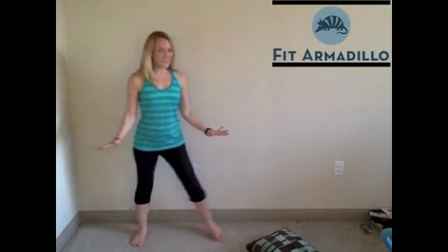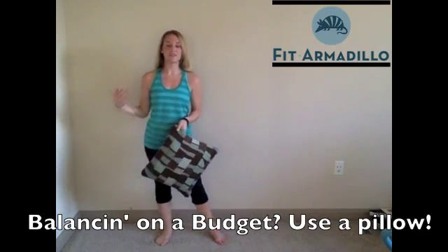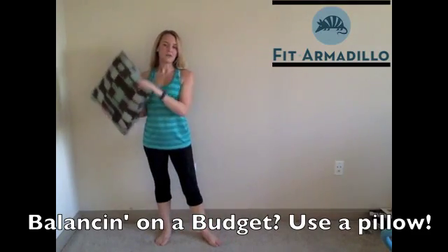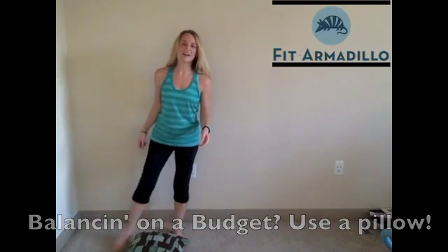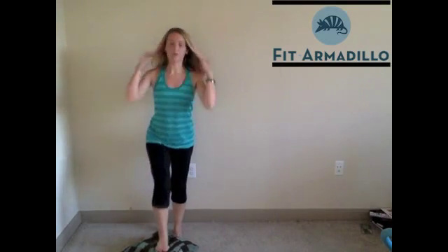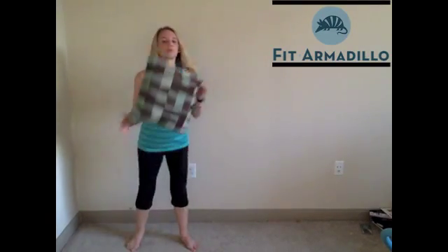If you don't want to spend any money on your balance routine and you've already progressed beyond just standing on one foot, grab a cushion. If it's not a great cushion, you can stand on it with your shoes first, then progress to one foot with your bare feet, moving your arms around. From there, eyes closed, eyes closed moving your arms around — you get the idea. So a cushion can be another way to help improve your balance.